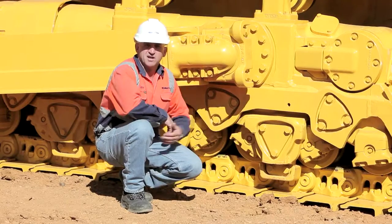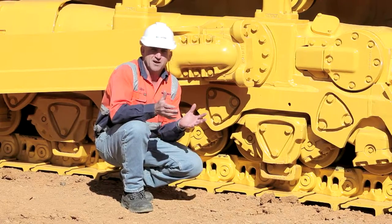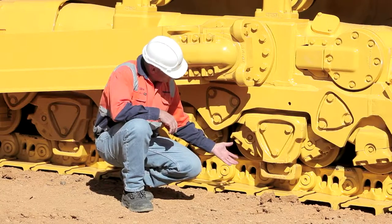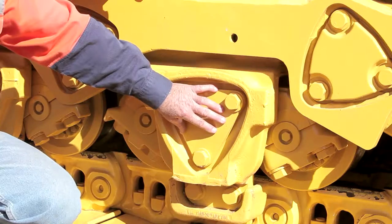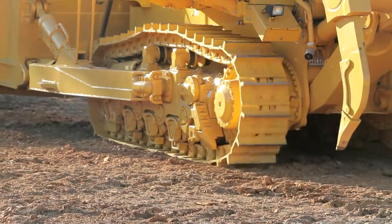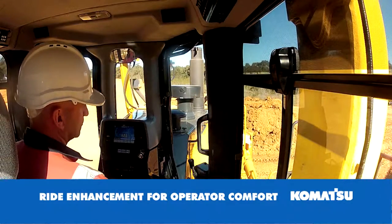Komatsu uses a trailing K bogey system. Importantly, there's more contact for the track on the ground and more contact with the track rollers on the track link. So again, the ride enhancement means a much nicer experience for the operator in the cab, with less vibration.